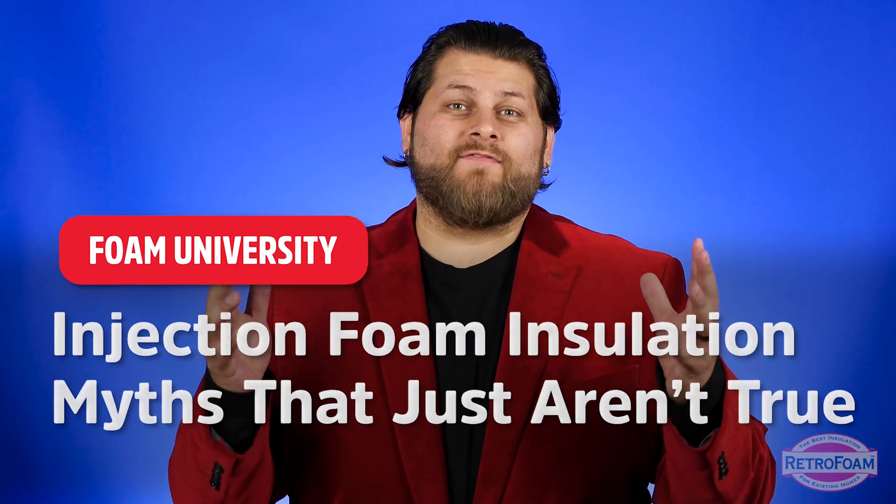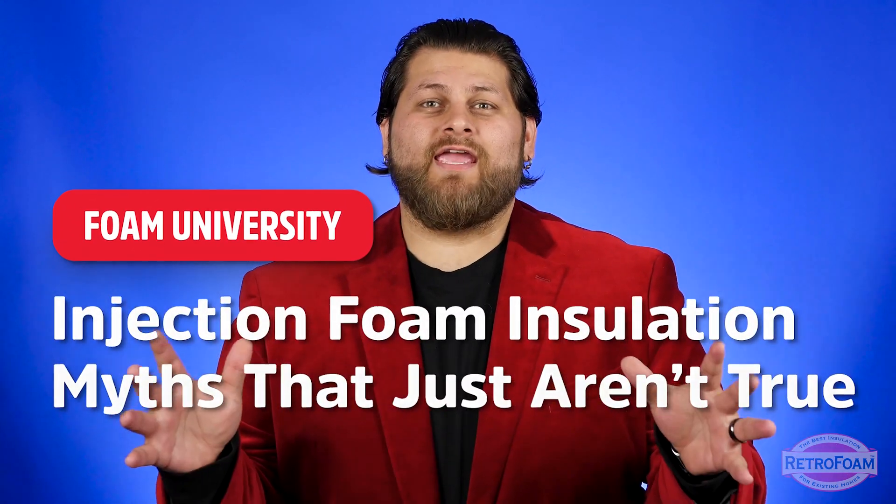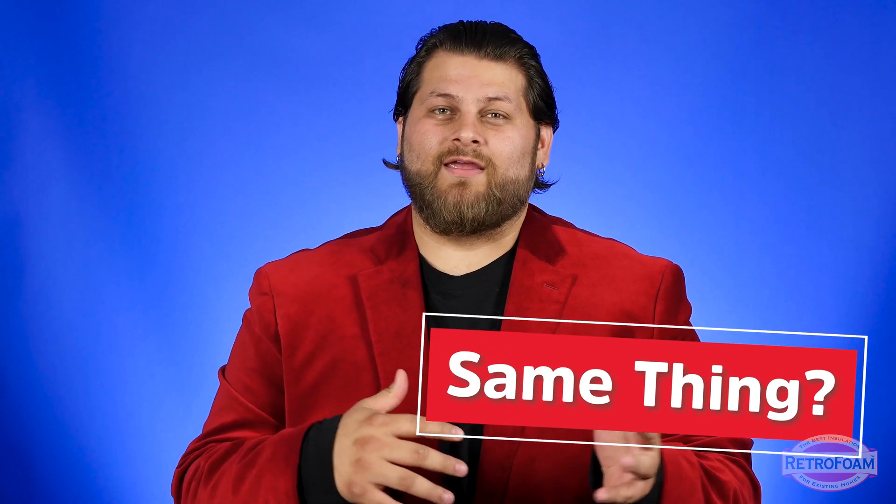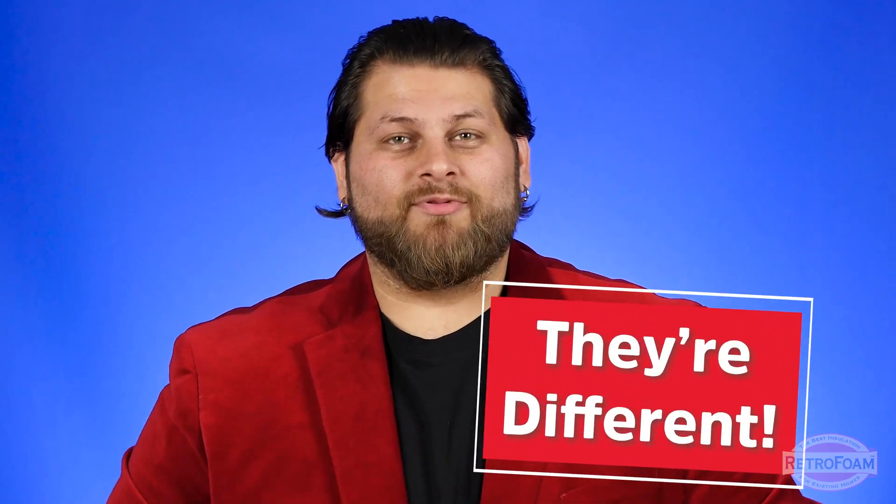You may have heard that if you have injection foam in your walls you can't rewire anything. You may have also heard that it's extremely flammable, and maybe you've heard people talk about spray foam and injection foam as the same thing. Well yes you can, no it isn't, and they're completely two different things. Let's talk about it.